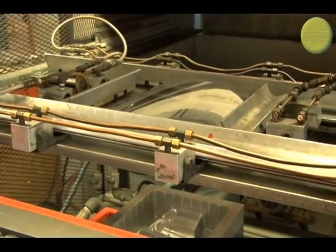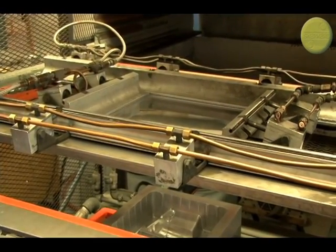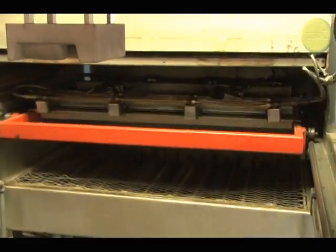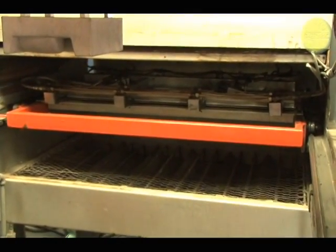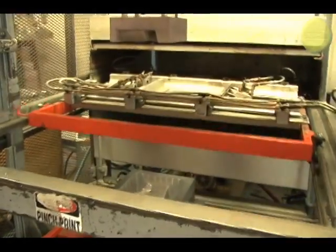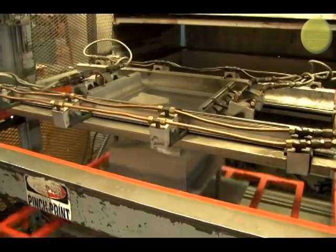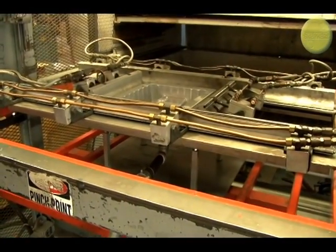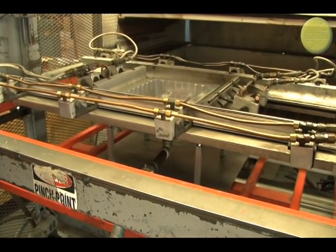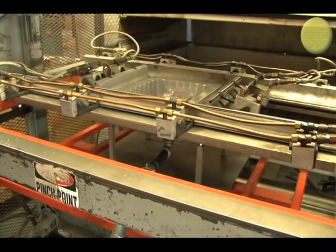Thermoforming is one of the oldest methods of shaping plastics into useful products. Originally referred to as vacuum forming, the process involves heating a sheet of plastic until it approaches the point of melting, and then introducing it to a form or mold. Vacuum pressure draws the hot material against the mold to take on its shape — hence the terms vacuum forming and thermoforming. Basically, they mean the same thing.